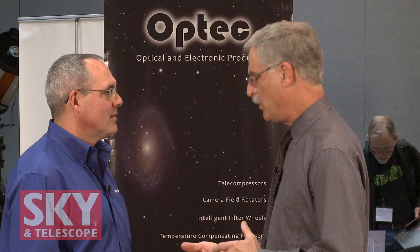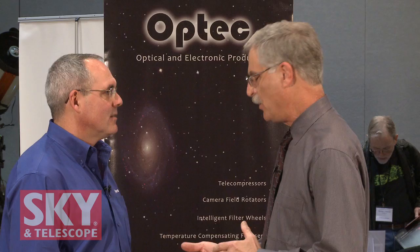We've tried to fill the needs for a lot of astro imagers — things between the telescope and camera, between the mount and the telescope, and now we're adding calibration devices. Thank you for showing me all of this. If people want more information, they can go to the website at www.optechinc.com — O-P-T-E-C-I-N-C dot com. I'm Dennis DiCicco for Sky and Telescope magazine at the 2011 AIC Advanced Imaging Conference in California.